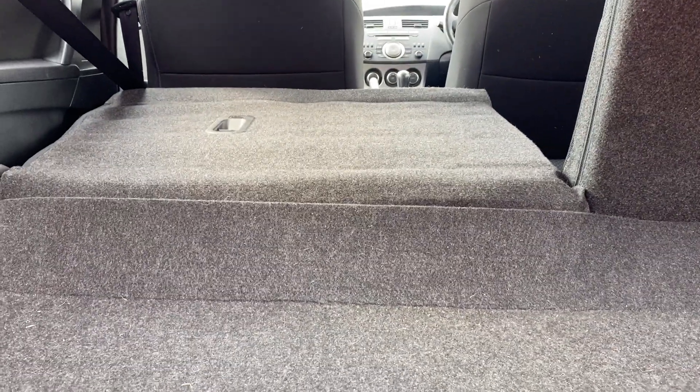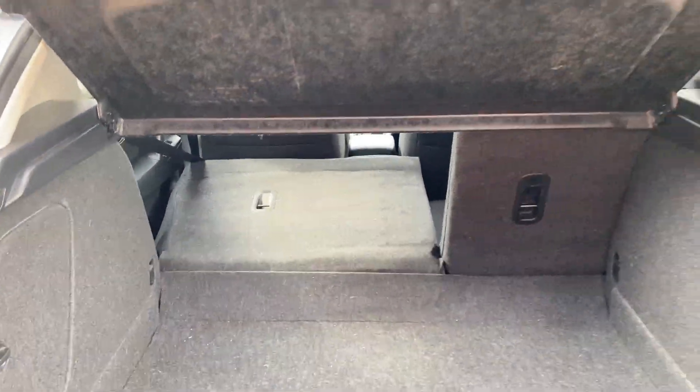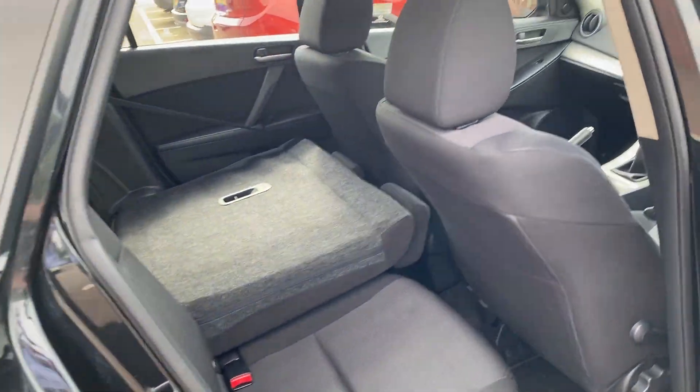The seats don't go completely flat but there's not much of a lip at all, which certainly increases the space available inside the boot — that is definitely a bonus. You do get the 60/40 split as well. We'll just open the rear so you can see what it's like in here.